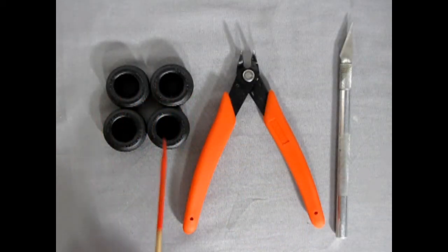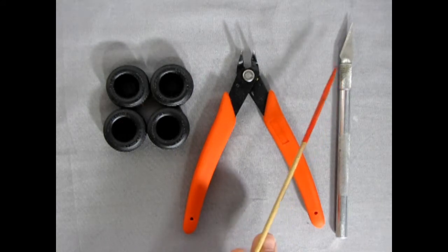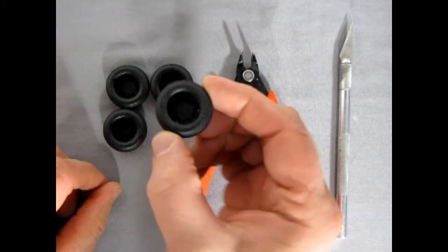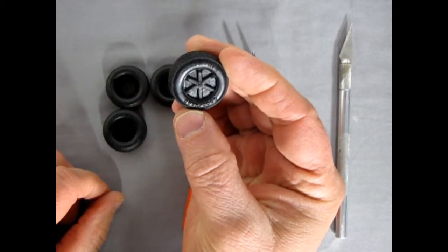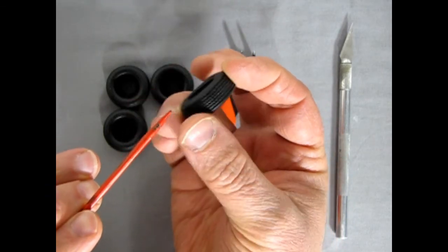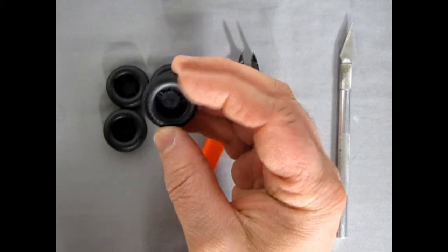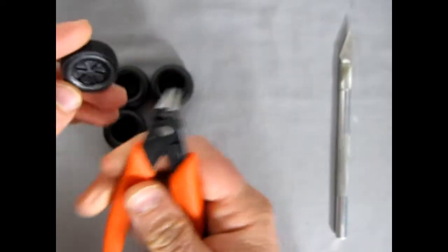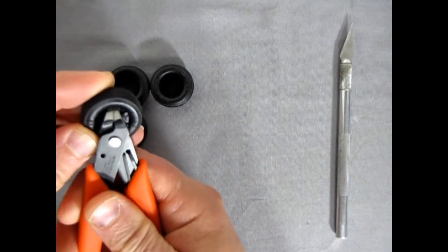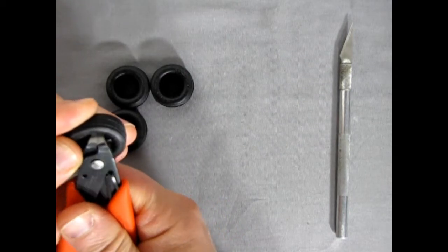Here I have the four Goodyear Polyglass GT tires, our Zergon cutters, and an Excel knife with a number 11 blade — a brand new blade. These tires have a web on one side, and there's a raw mold mark along the tread. There's also a little bit of flash sticking up on each of the four tires. So what we can do is take our cutters and go inside the wheel and carefully cut those runners from the rubber web.